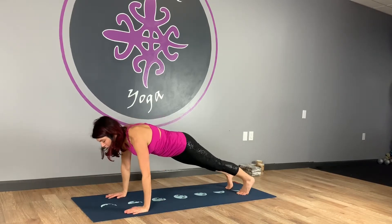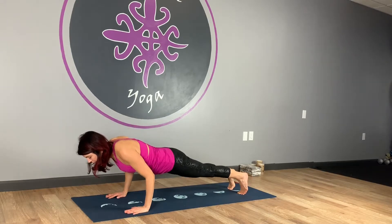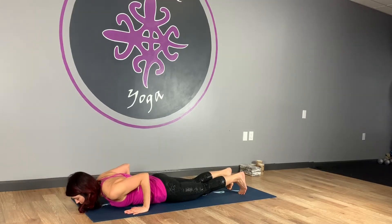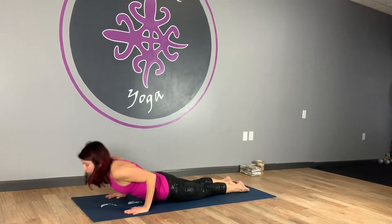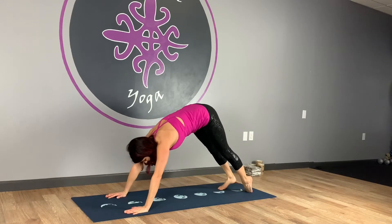Good. Coming forward two inches, knees can come down, draw the navel to the spine, press the ribs up, come down nice and slow, hug those elbows in. On the front of the toes, inhale to upward facing dog or cobra, hug the outer ankles in, exhale to downward facing dog.